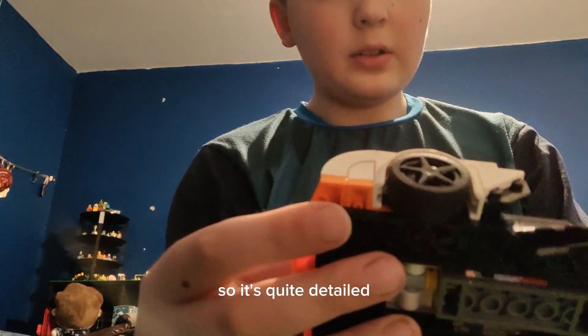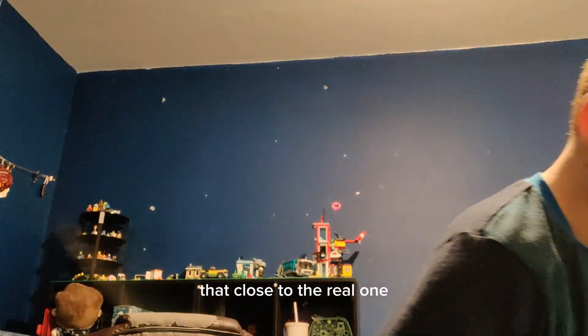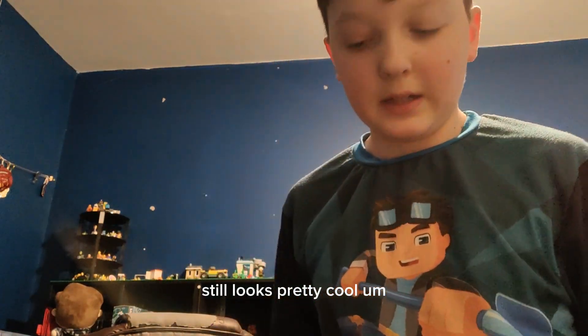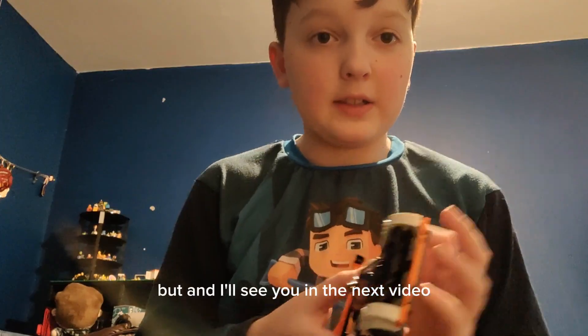It's quite detailed but doesn't really look that close to the real one. Still looks pretty cool though — I really like it personally. Alright, I'll see you in the next video.